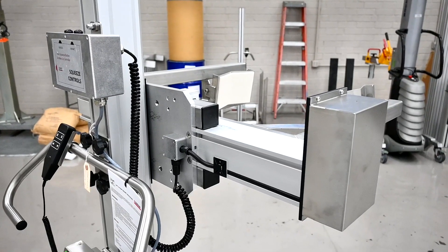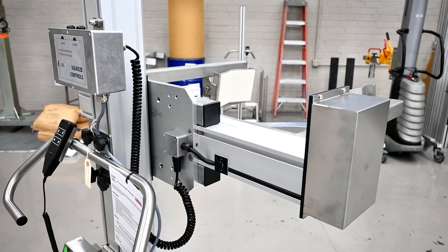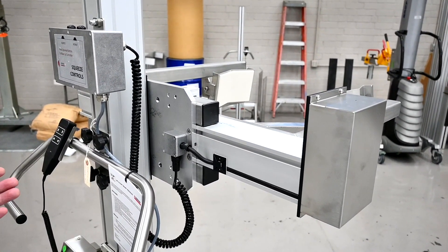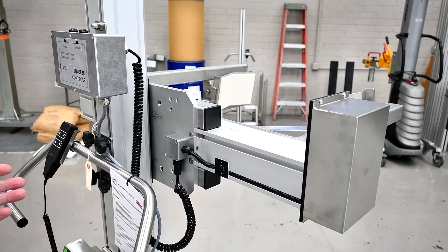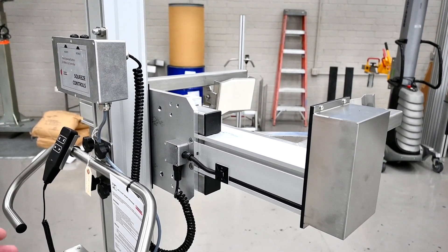I'm going to show you how to adjust the squeeze mask in case you've changed diameter from your original job. You've got a larger roll or a drum that you're picking up, or a smaller roll or drum that you're going to be picking up, and you can't quite reach the diameter.